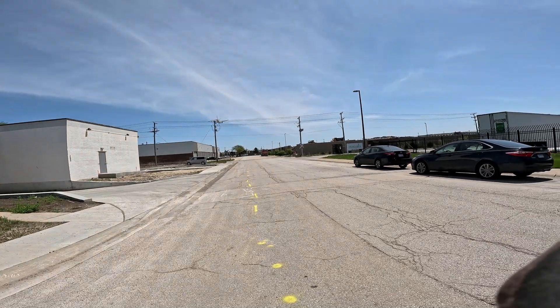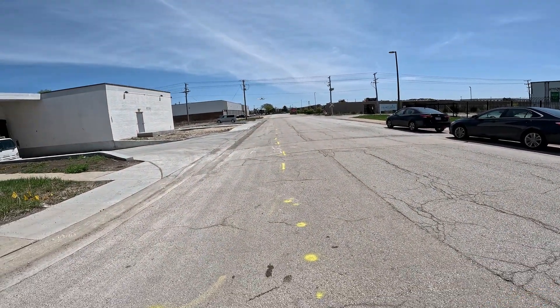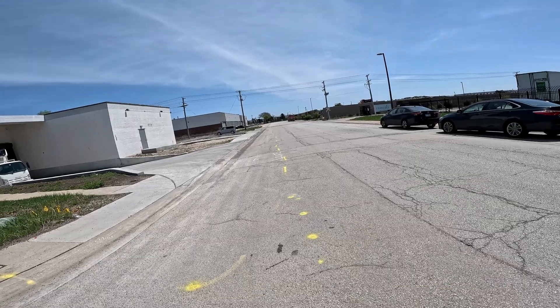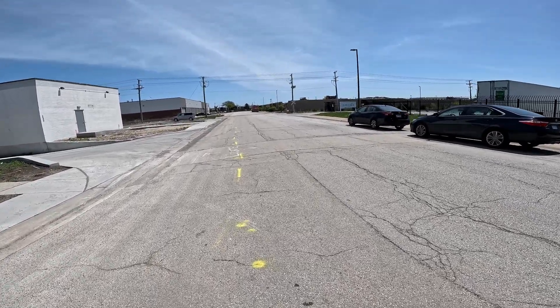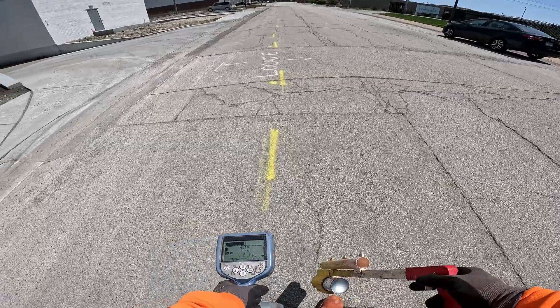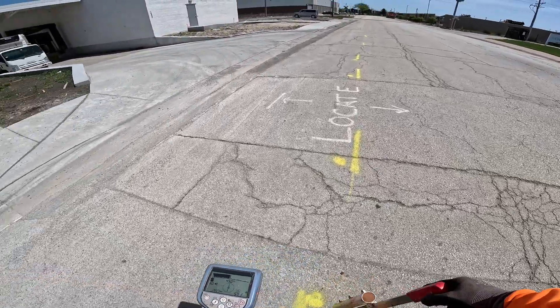This is what happens when you don't baby-step the turns. Look what the previous locator has — way out here. Look where I got it. That's two to three feet off — that's a damaged way that didn't have to happen. That's why you baby-step it and peak it out. Any time you get a bend, you want to peak the bend to make sure you're actually dead nuts on the main.